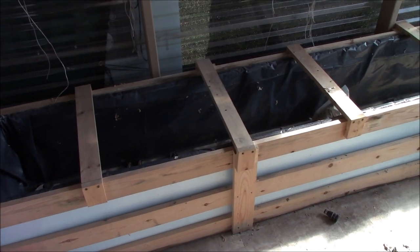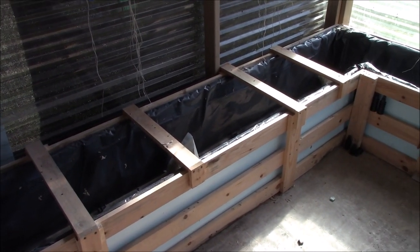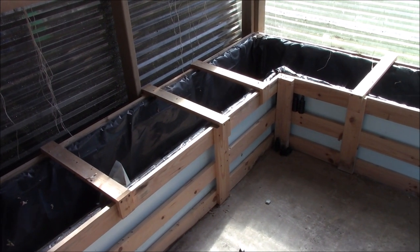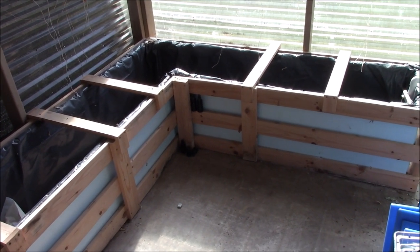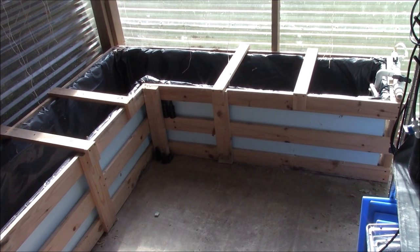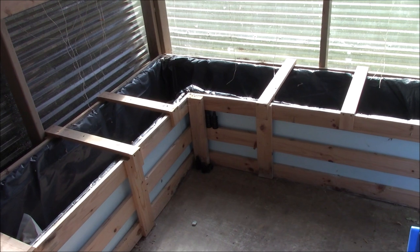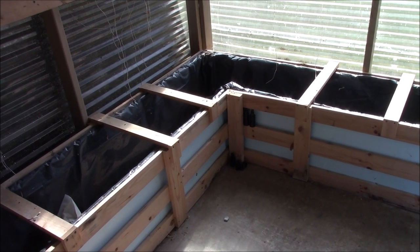I built this water culture bed after my experience with my big greenhouse outside. It's actually no longer there because I really enjoyed the water culture type of hydroponics. I took my lessons from the big greenhouse and brought them inside here. I call this my grow room and it's temperature controlled — heated during the winter and air conditioned during the summer.